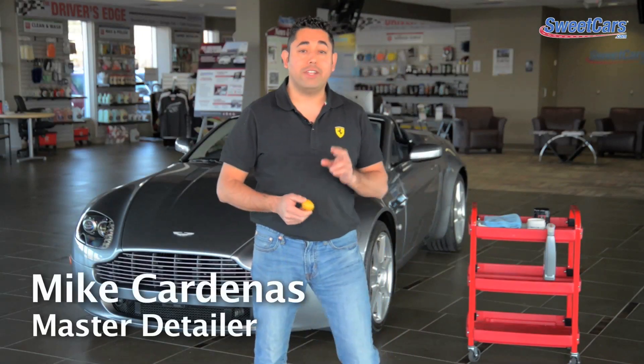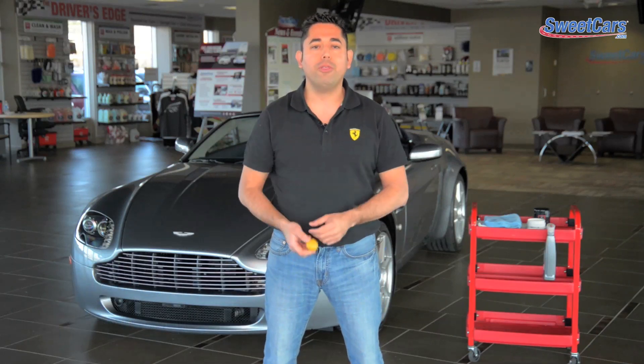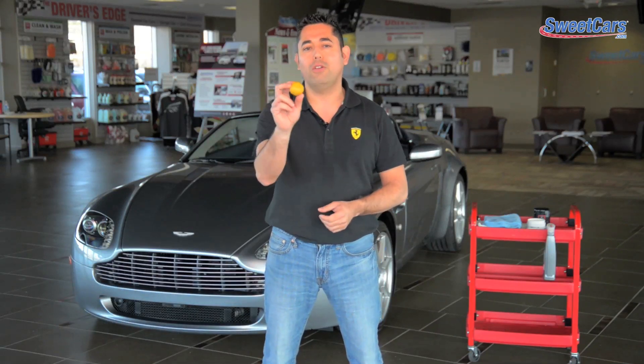Hello everyone, Mike Curtinus with Sweet Cars. Today I'm going to give you some great detailing tips on how to use paint clay and some other things you probably didn't know about this all-important detailing tool. So let's talk about what paint clay does.